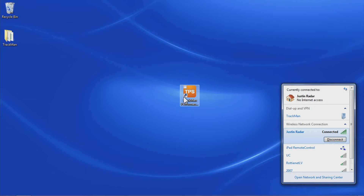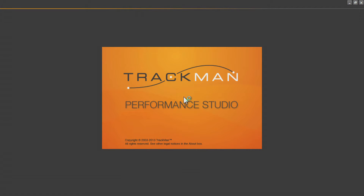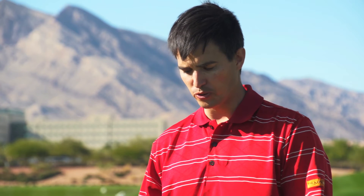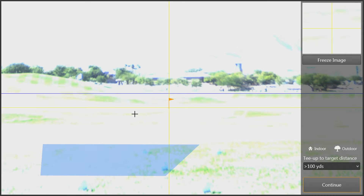Next, start up the TPS software. Once the software is finished loading, we can go into shot analysis and the TrackMan camera is going to take a picture of our range.